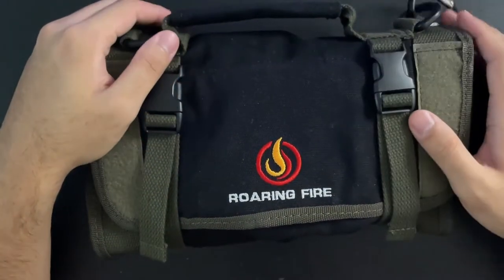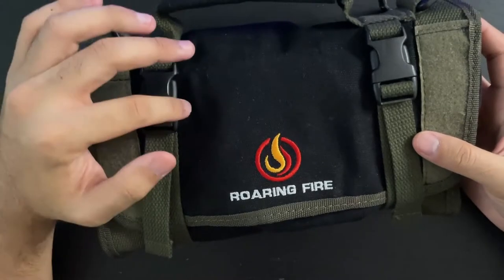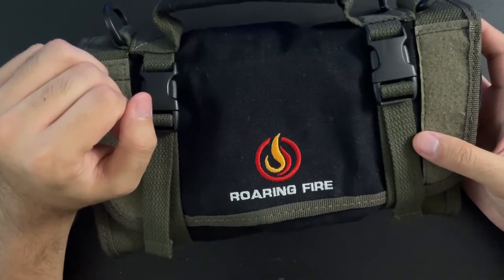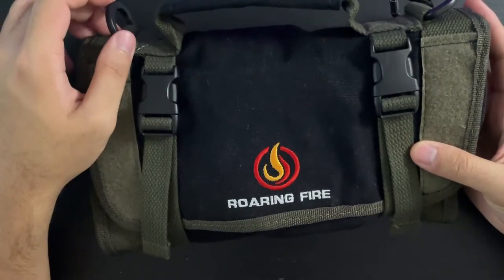What's up guys, welcome to a review of the Roaring Fire Gear Armadillo Mini Tool Roll. I was sent this for review by Roaring Fire Gear — they're very awesome people, and I hope to do more reviews for them in the future.